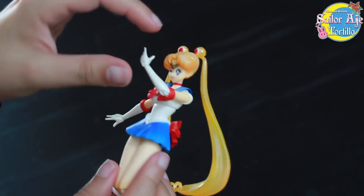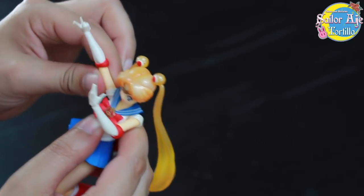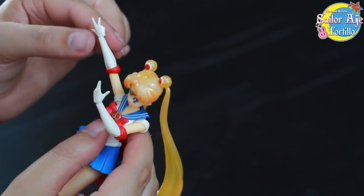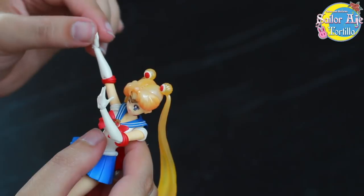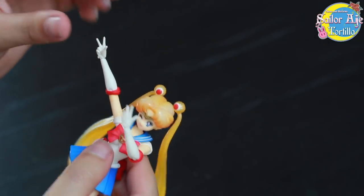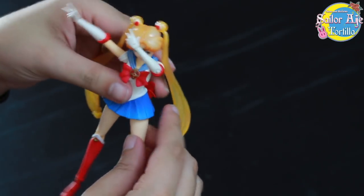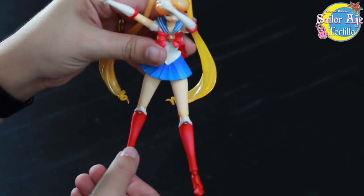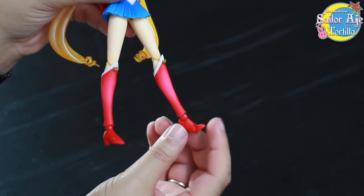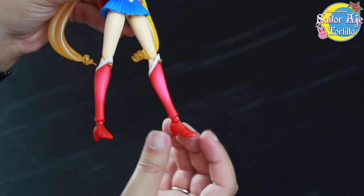I'm being really gentle with this because I was warned ahead of time that the joints are very weak, and the hands break off. It feels weak. It's really small — itty bitty, teeny tiny hands. She has toe joints — oh, that's spooky. I feel like I pushed it too far. I broke her foot. Holy crap.